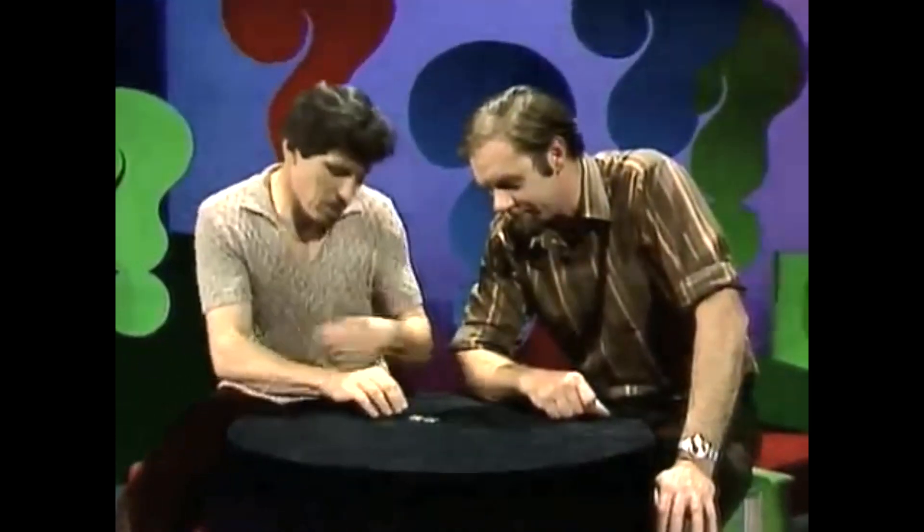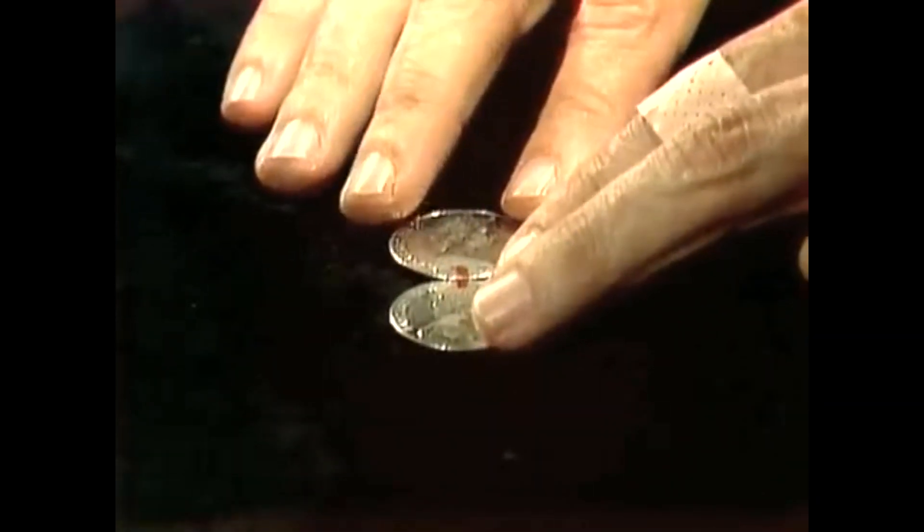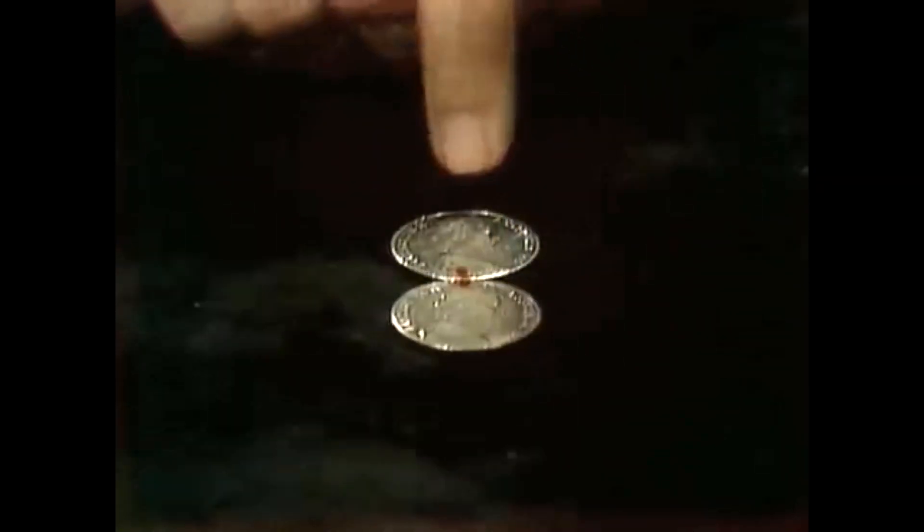We have two 20-cent coins. Each one has a red mark on it. I've made those red marks so that I can line them up together — top to bottom. The top coin has a mark on the bottom, and the bottom coin has a mark on the top.